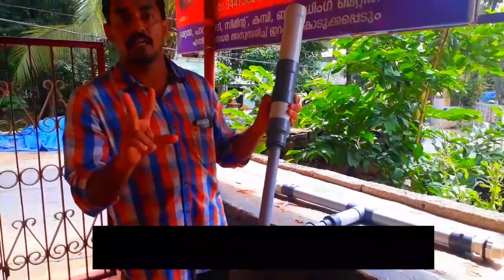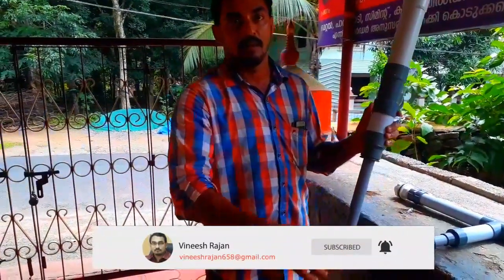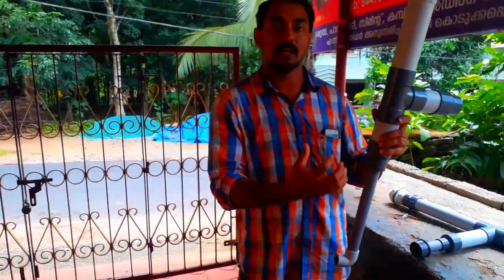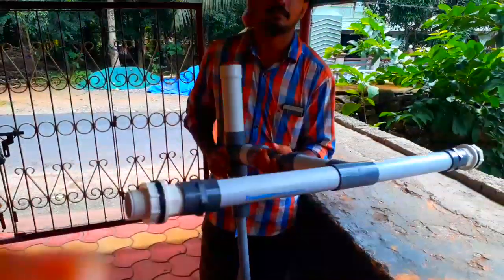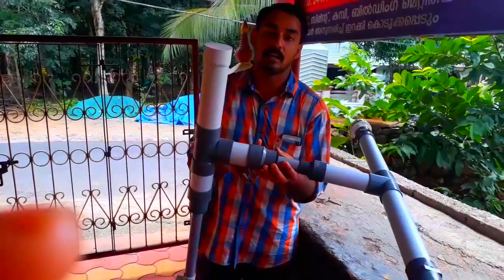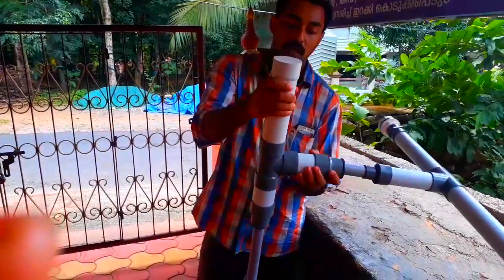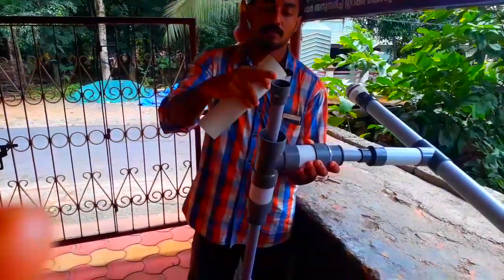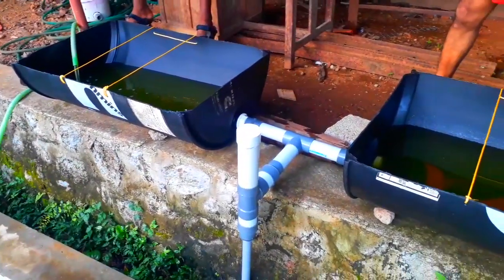The pipe will start to drive around. The procedure is a very short speed. The hinge will start to discharge. Now we have to set our gear with the new one. This is our external bell siphon system.